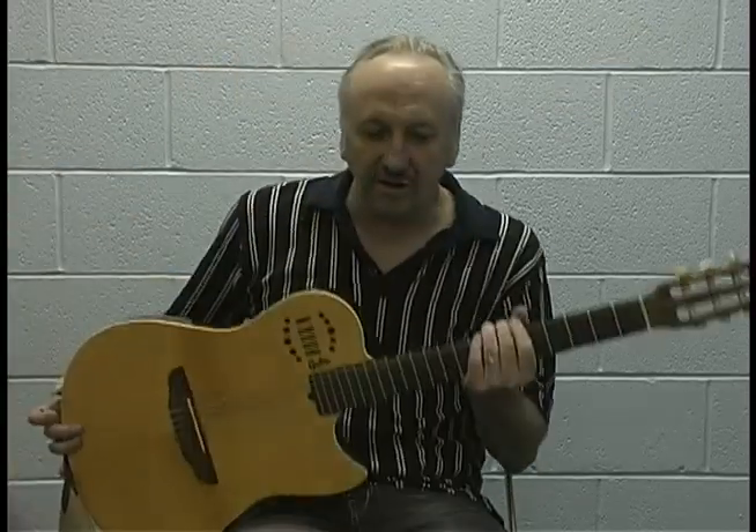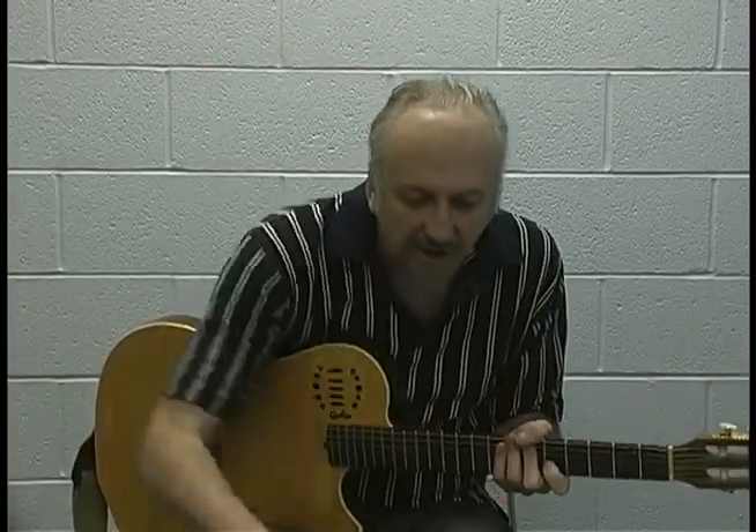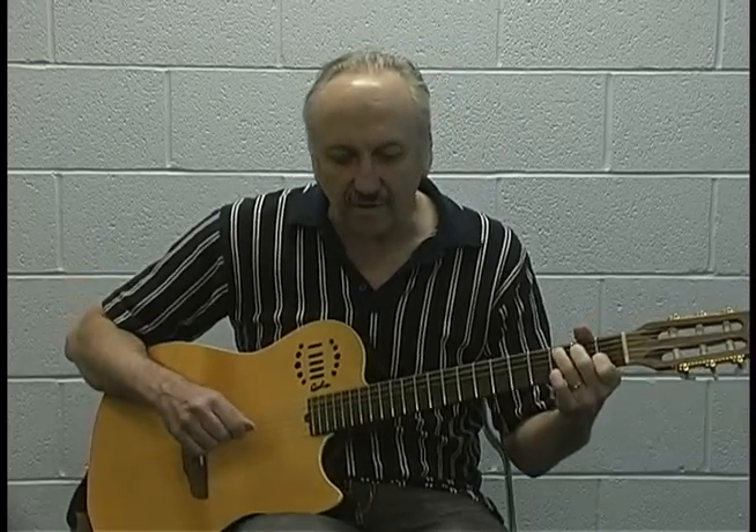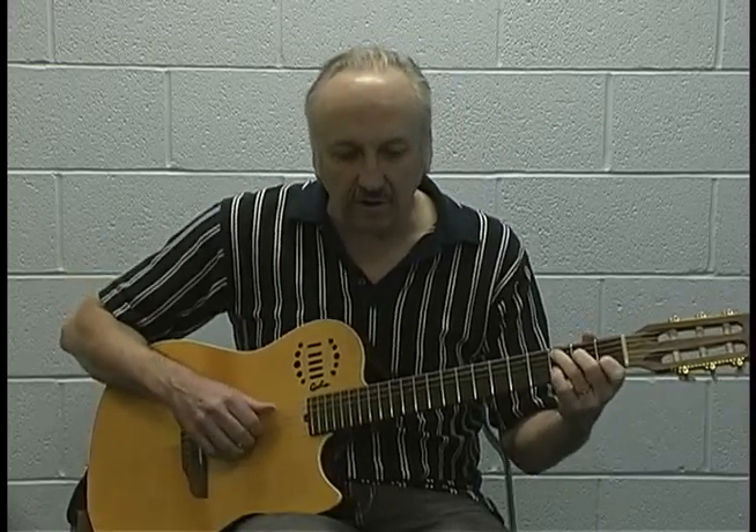Now I like to play a version — a fingerstyle version. I'll kind of show you how I do that. So I'm going to just do my fingerstyle guitar now. So it goes...